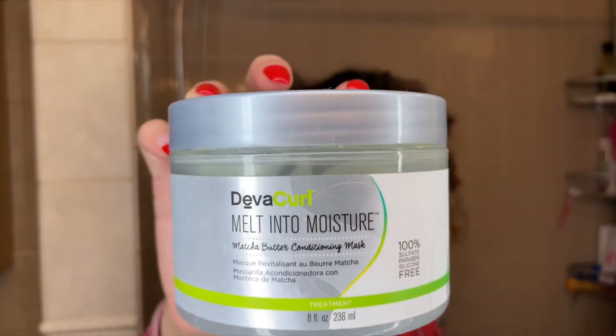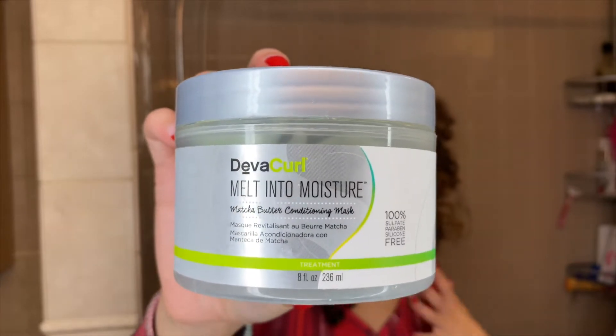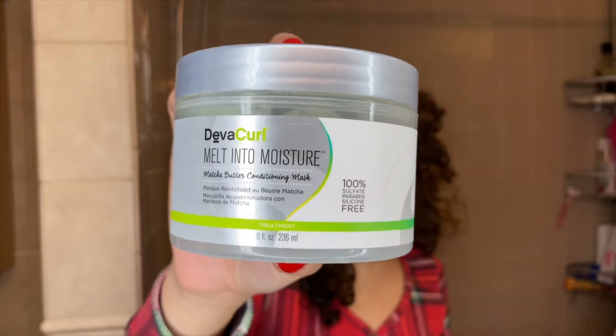After co-washing, I go in with my favorite moisturizing mask: the Melt Into Moisture Matcha Butter Conditioning Mask from Zebra Curl. This will really get your hair feeling amazing. I've talked about it many times on my channel — I absolutely love it, it smells so good. I especially like to use it in the winter because it is really thick and it's just going to moisturize your hair amazingly.